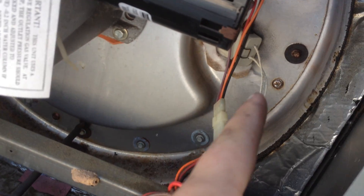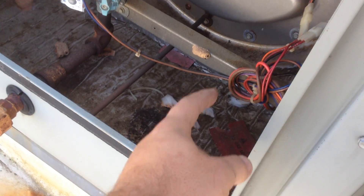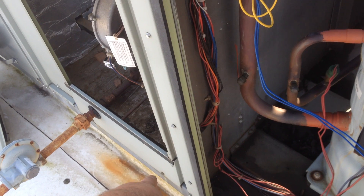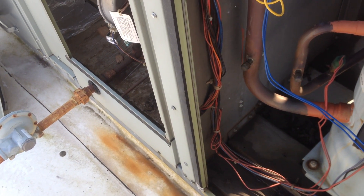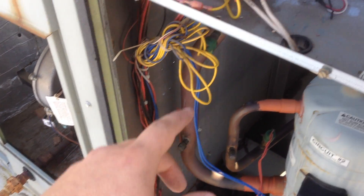The igniter is right there. I pulled it out and tried to fire the unit with the igniter hanging out where I could see if it was glowing or not. It would glow just a little bit — not a lot. So I checked for voltage.